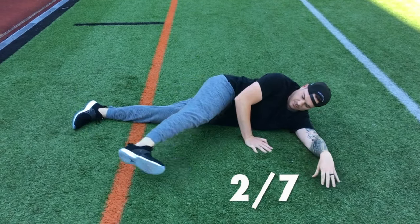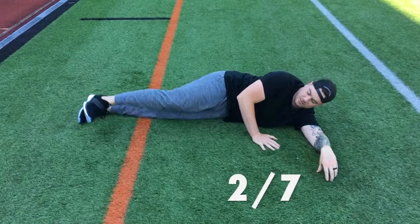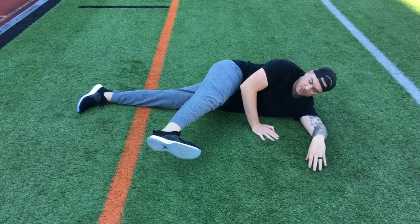Then 15 forward kicks. I want you to kick all the way as high to your waist as possible. Keep that dorsiflexion and toe pointed to the ground.